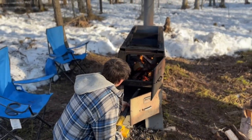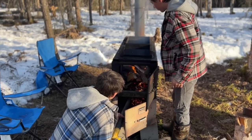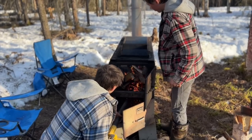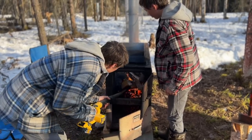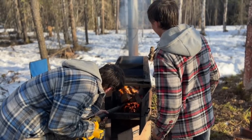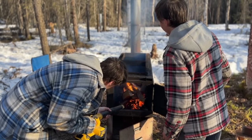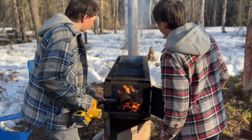This morning the boys are firing up the cooker again. Yesterday they cooked down 40 gallons, so they're probably hoping to do about the same today. We'll see how far they get — keep the thing rolling all day long.